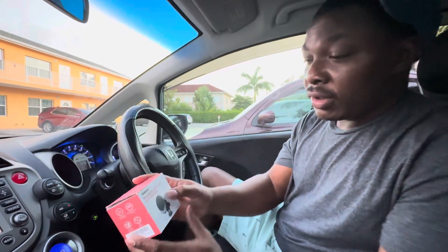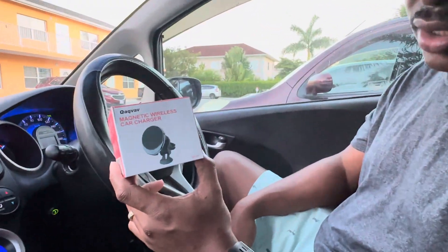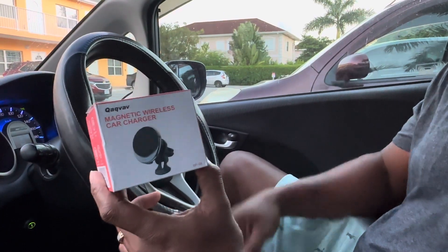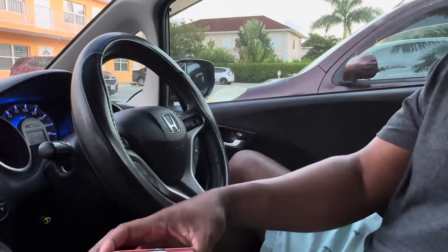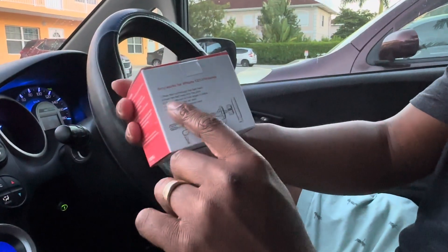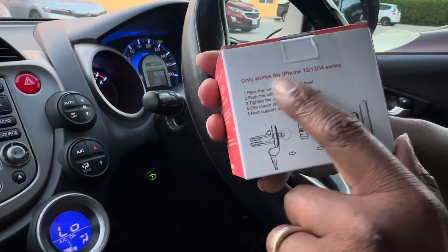Today we'll be mounting this magnetic wireless car charger, that's QAQVAV. On the box it has a diagram and some instructions on how it works.